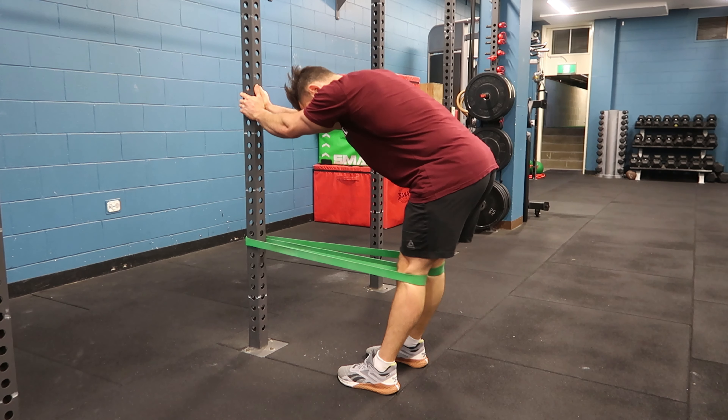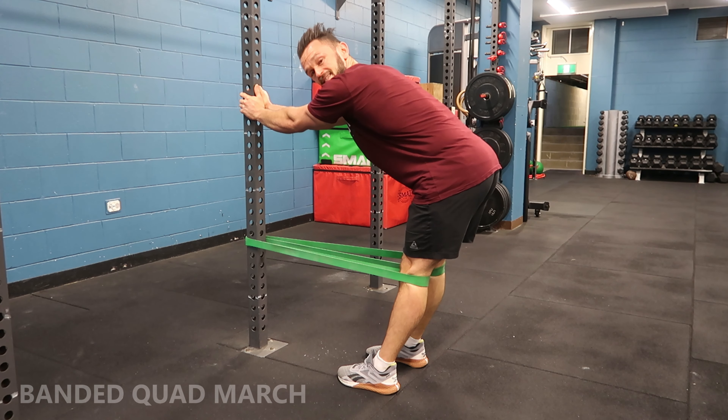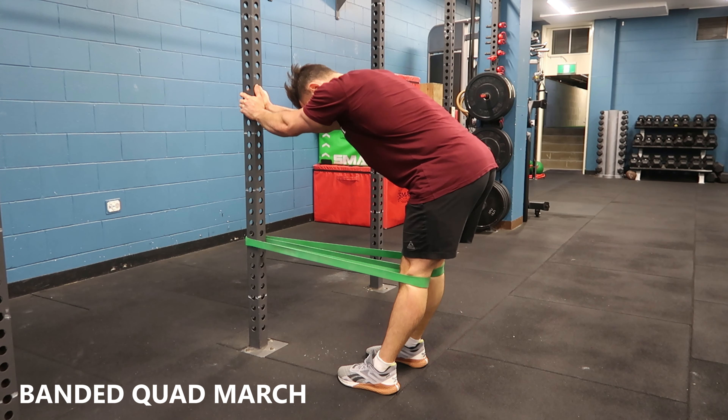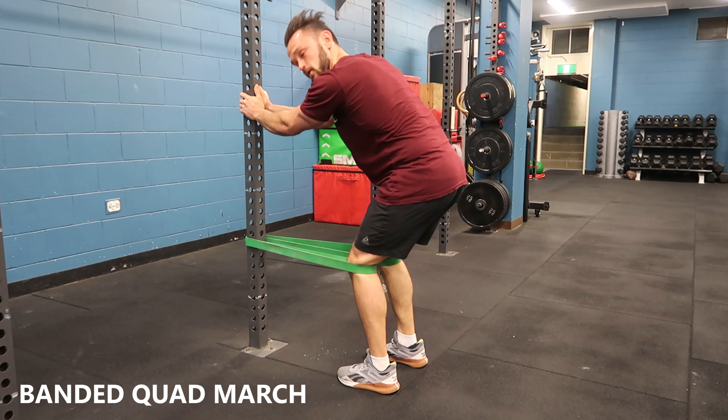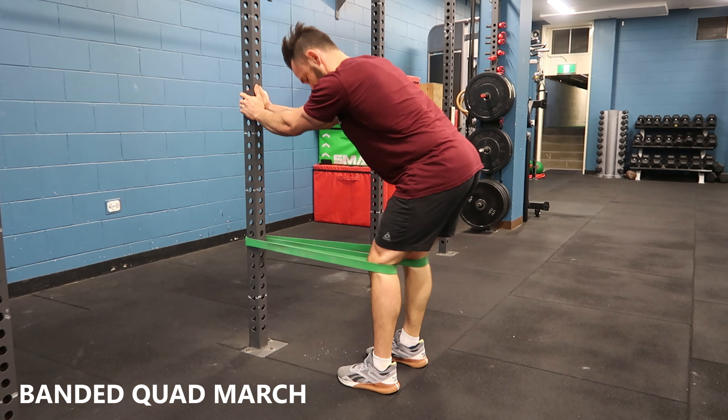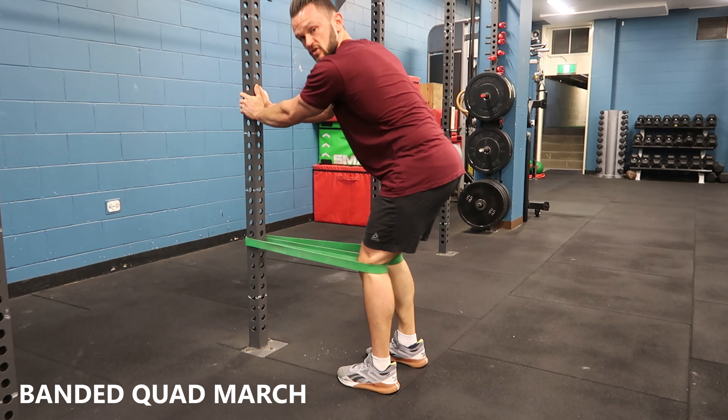Maybe you can go both legs, really trying to extend the knee, lock it out, load up the quads. Enjoy that nasty quad pump — really drive some blood in the area. Enjoy.